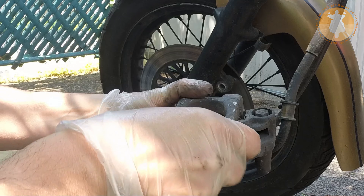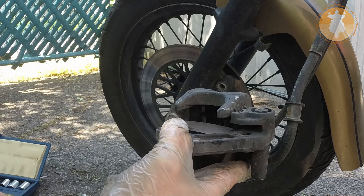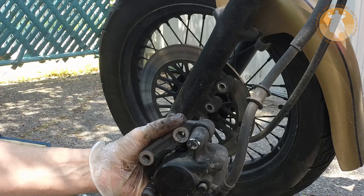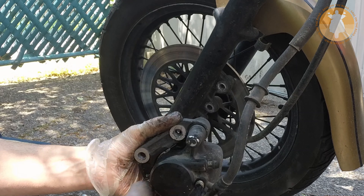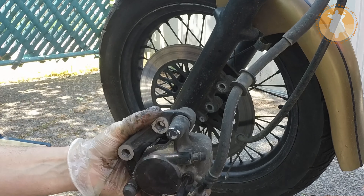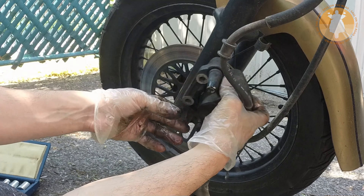Now fit the new brake pads into the caliper. Now reinstall the pin that holds the brake pad in position. Fit the caliper in place.